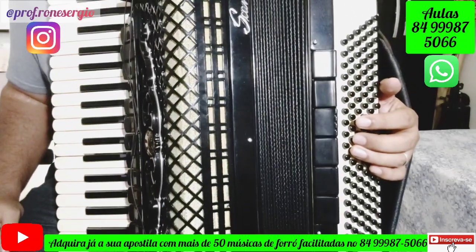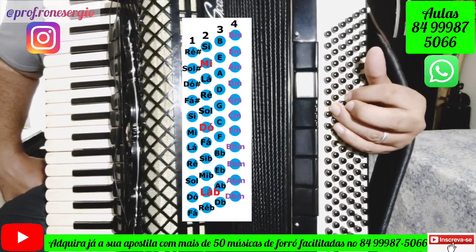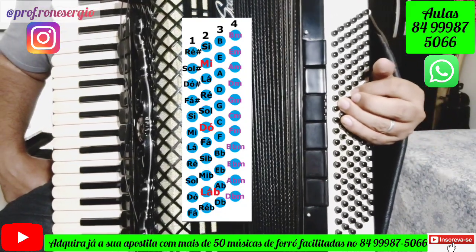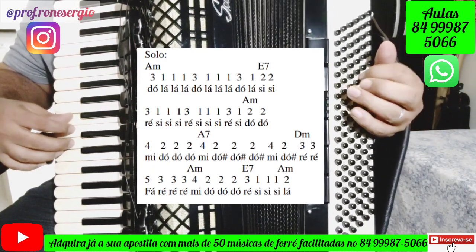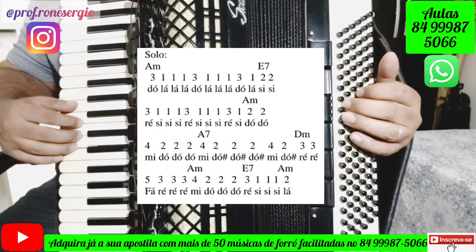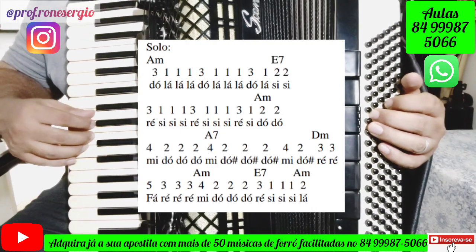Let's see how we make the solo of this song with the bass. Remember, here in the bass during the solo we'll play Am, E7, Am, then Lá7, then Dm, Am, E7, and Am again. I'll play through it very slowly, and then one more time a little slower.